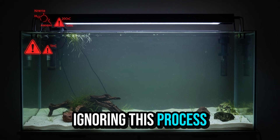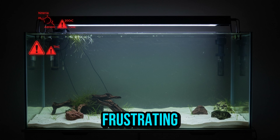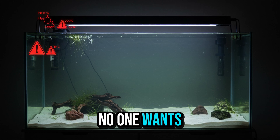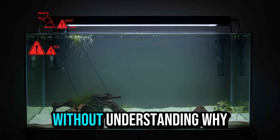Ignoring this process is one of the most common mistakes among beginners, and also the most frustrating. After all, no one wants to see a fish die a few days after purchasing it without understanding why.